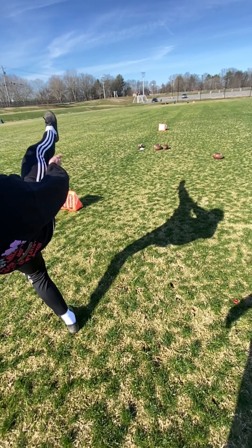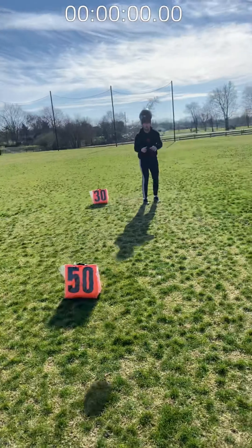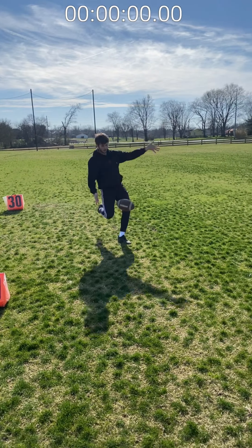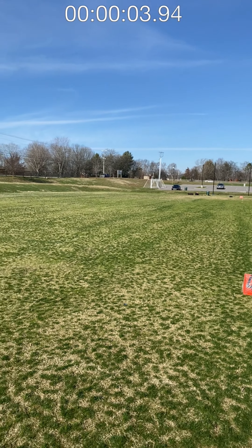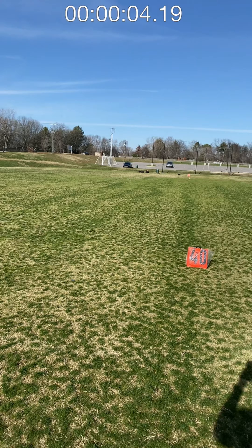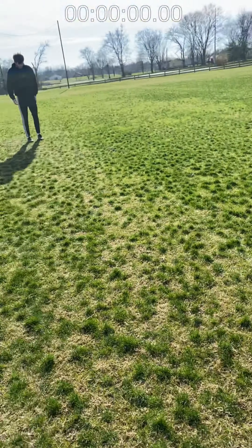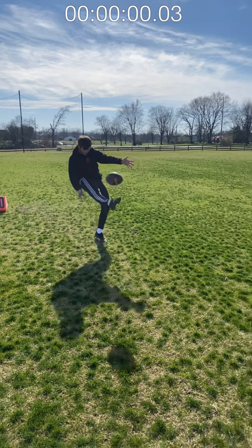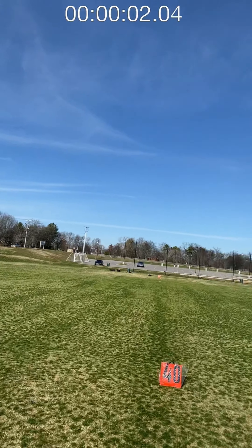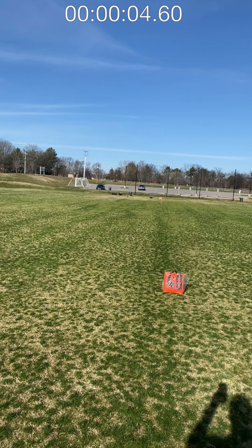Check out some of the best highlights from training and I hope you guys enjoy the video. Transition. Good transition. Good ball, kid. About 47. That's about 50.